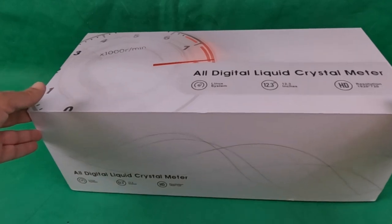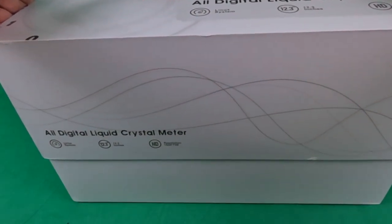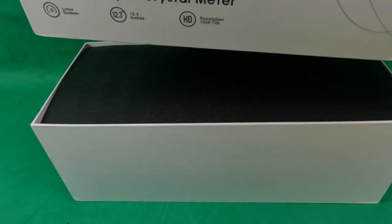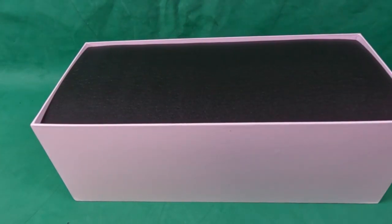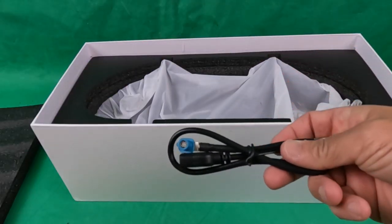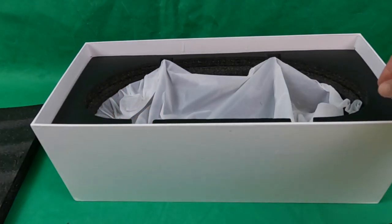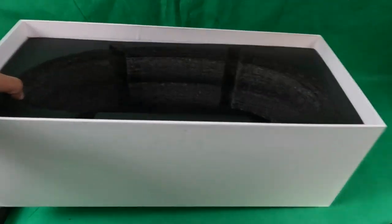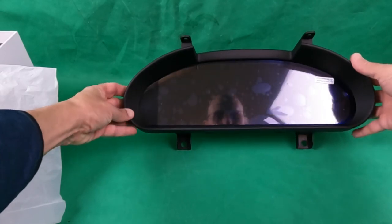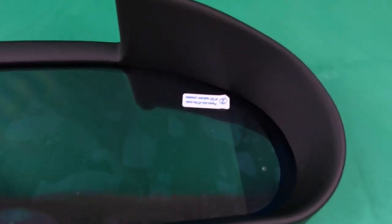Let's get started with the unboxing. First of all, the presentation of the box is just phenomenal — they really packaged it very well. It is a 12.3-inch screen running a Linux system with an HD 1920 by 720 display. There's a USB cord that plugs into the back, which is for future updates to the system — so it is fully updatable. It comes packaged very nicely and there it is. I still have the protective film on it.